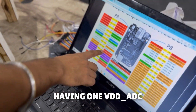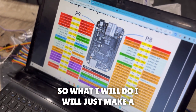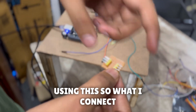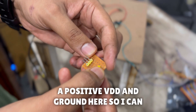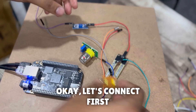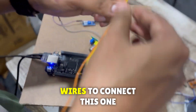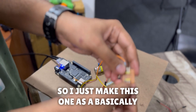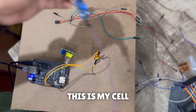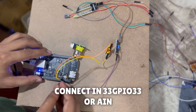There is only one VDD_ADC pin and one ground pin for the ADC. So what I'll do is make a small hub — connecting a positive VDD supply and ground — so I can connect both sensors using this hub. I'll use some jumper wires. This hub will serve as the positive VDD and ground common connection.